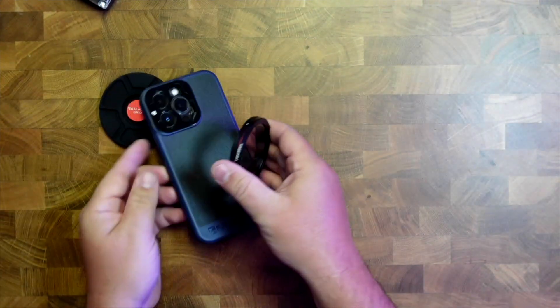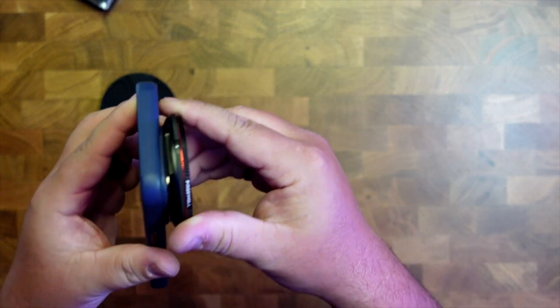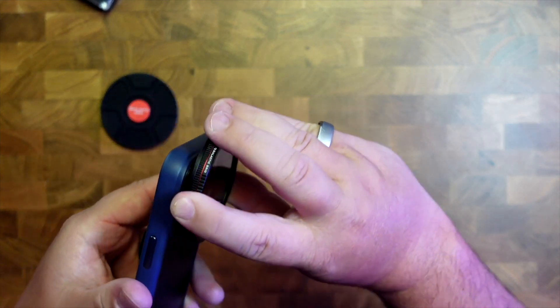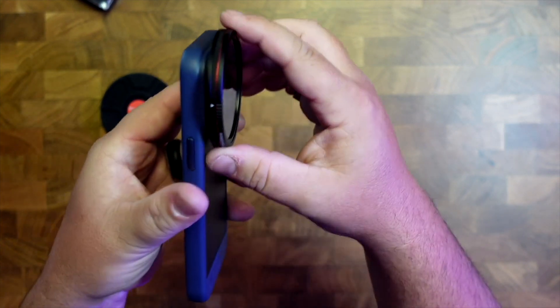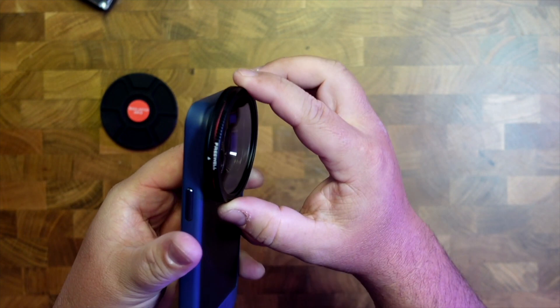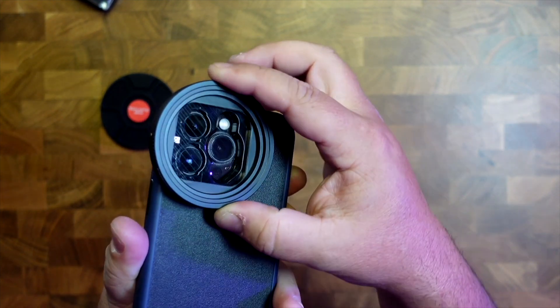This design of the case with the filters is great because you can pop it on — it's magnetic, pops on nice and easily. And you can move this thing around to change the grid pattern. There you go, you can see the grid a little bit better there.